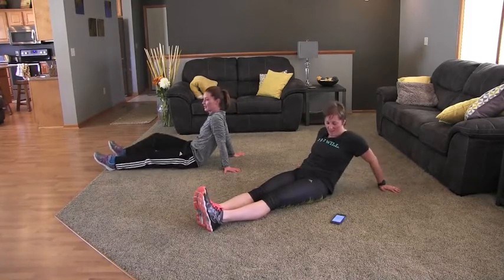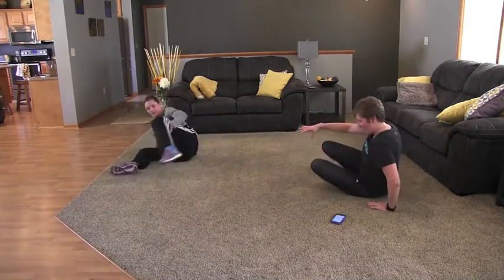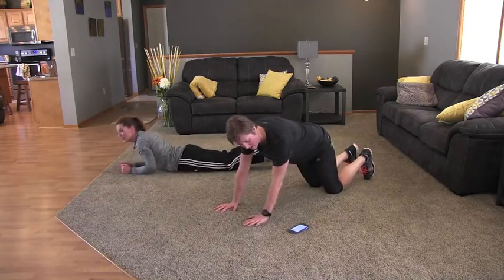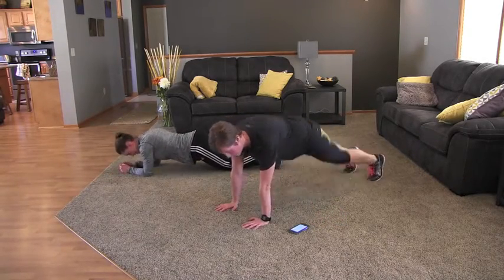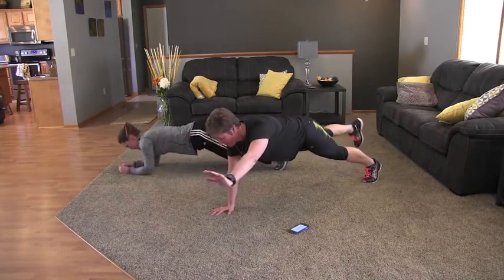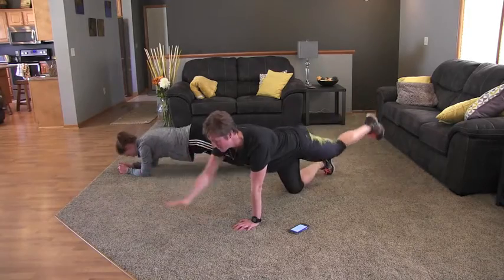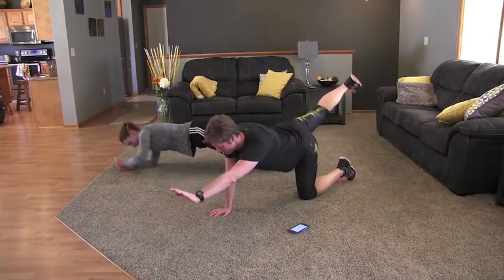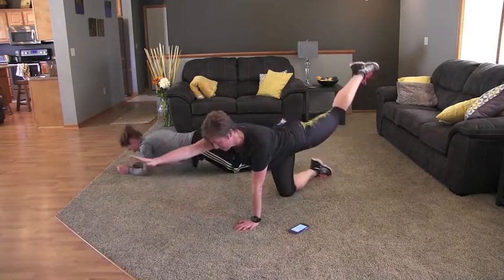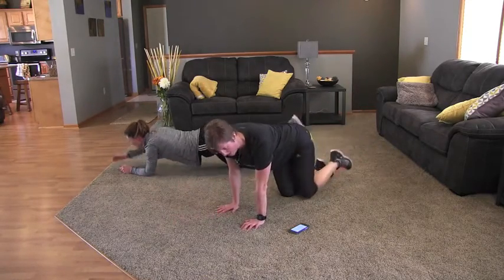We're going to do some planks in the next one. Get back up on your hands and feet and we're going to begin plank. You're going to alternate your hands and your feet, holding it for a few seconds, then bring it back in. The modified version is on your knees. Back in. Really extend your hands and your feet out in front of you, making a straight line. Almost there — we've got 15 seconds.